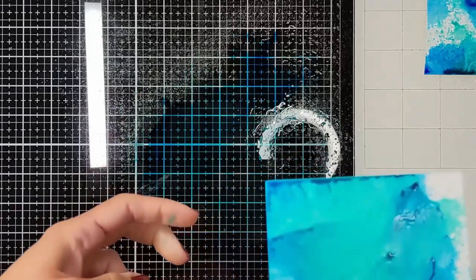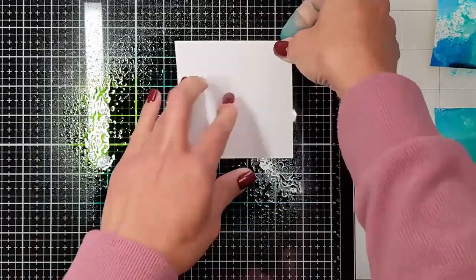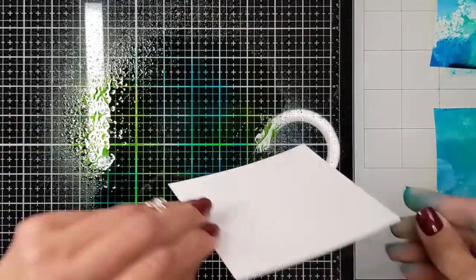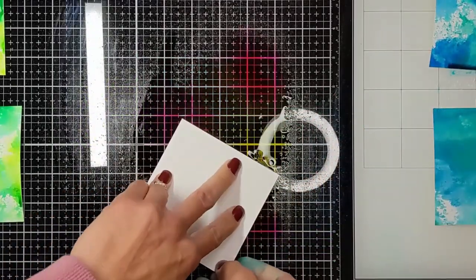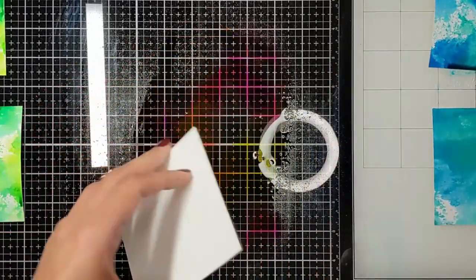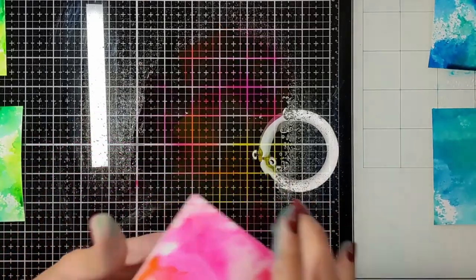First of all, your background. You're going to start by creating your background. You can use watercolors, or here I'm using my dilution inks to create these mushing techniques, using two or three colors on each page. I want them to be matching colors — try your best to make them light colors. You don't want it to be too dark and you don't want it to be too busy.